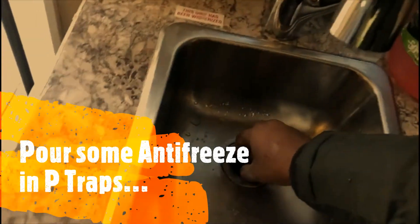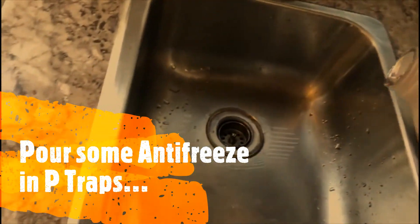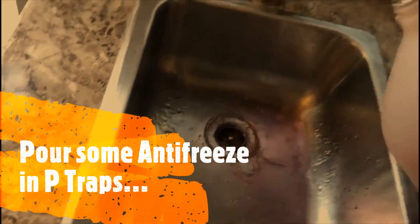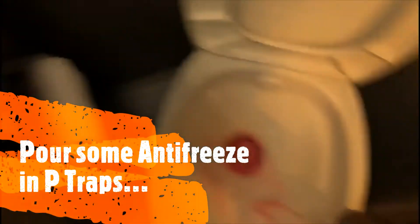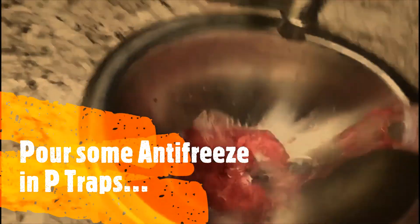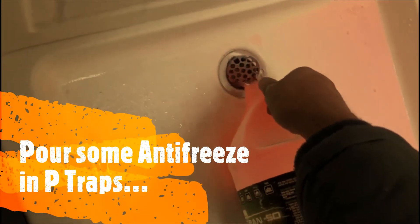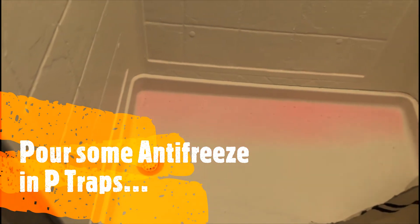Now let's make sure there is enough antifreeze in the P-traps. The P-traps should have enough antifreeze, so let's pour some in. Let's also pour into the toilet — don't flush — and let's pour some into the other drains as well. That's enough antifreeze in the P-traps.